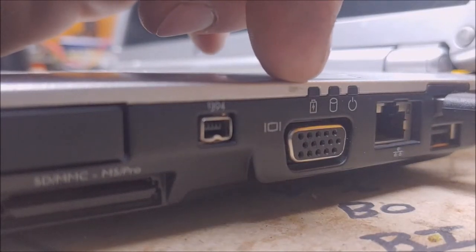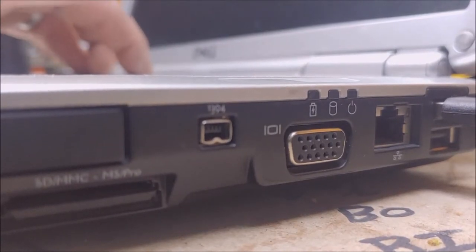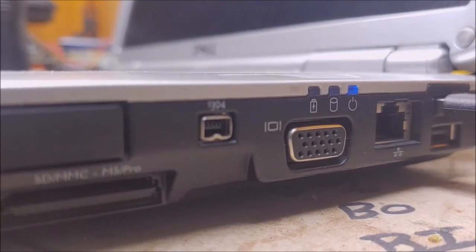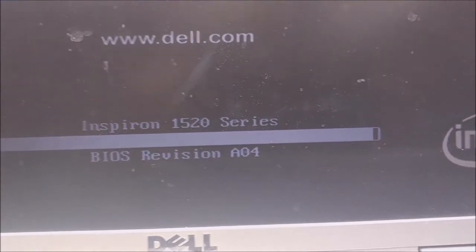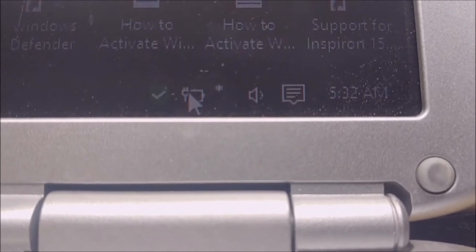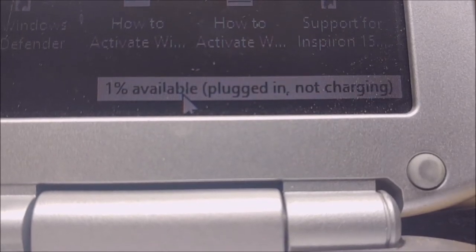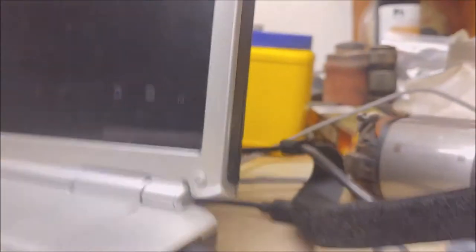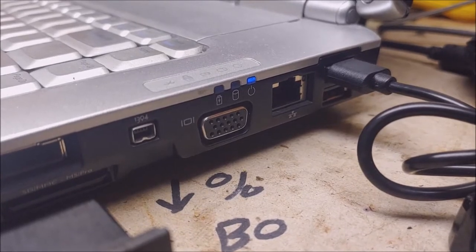Right here is the battery indicator on this computer — the disk and the power. It's out right now. Let me turn this computer on. It's taking forever to power up. It shows 1% available, plugged in and not charging. See, it's not charging.